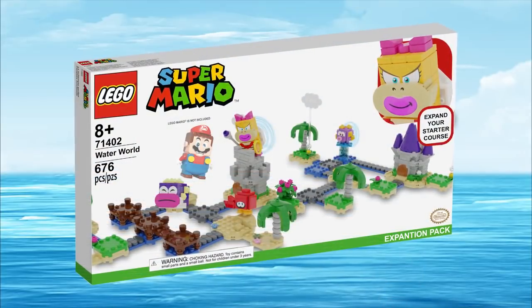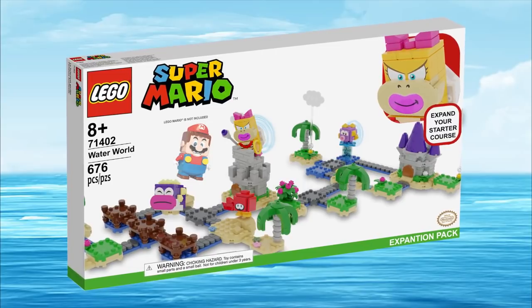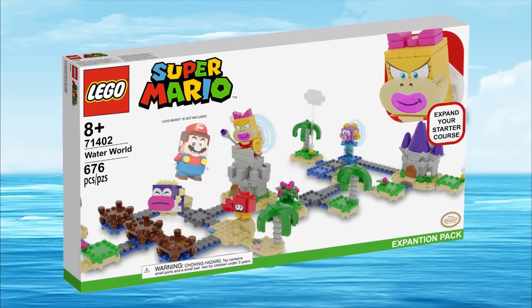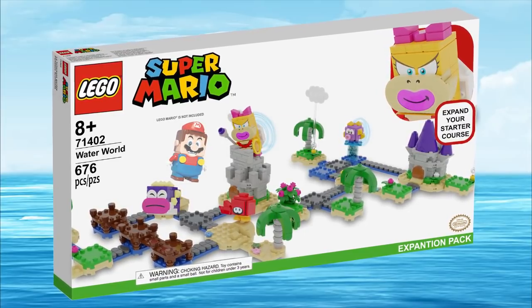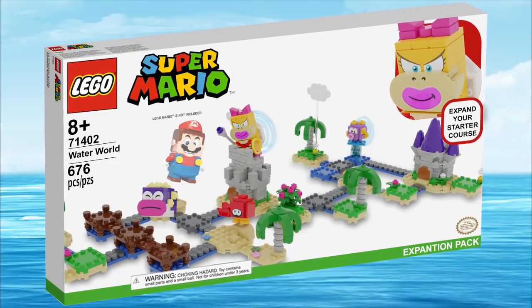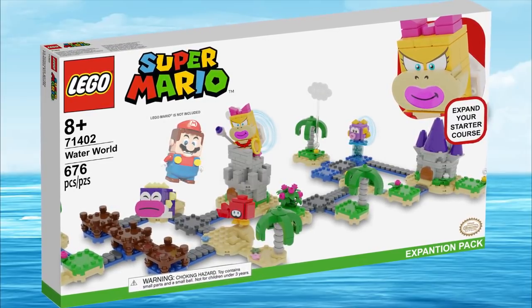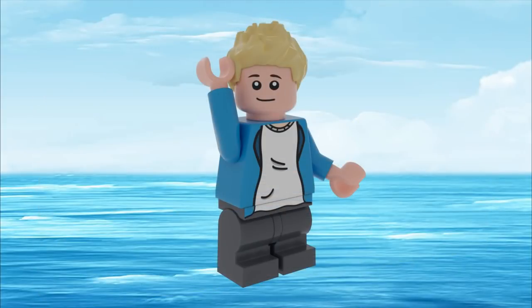The box for the set is fairly simple. It comes with 676 pieces, four buildable figures, and this is classified as an expansion set, not a maker set. The set number doesn't matter because I made it up. The box is very long, kind of like all my other box sizes for these custom world sets.